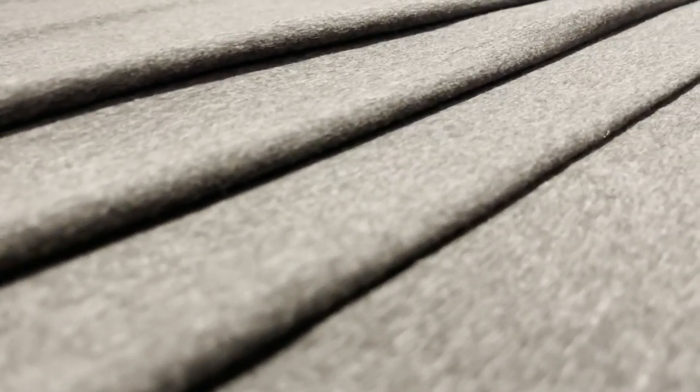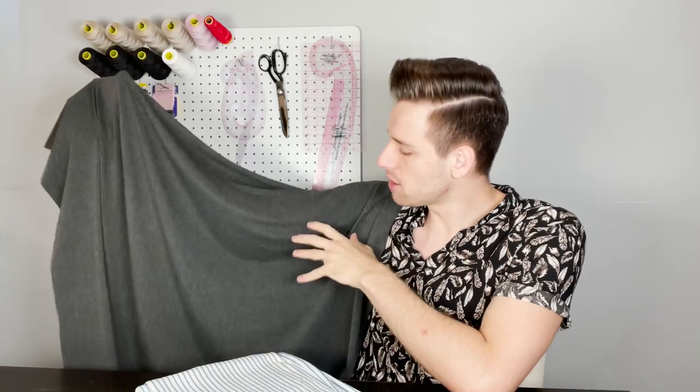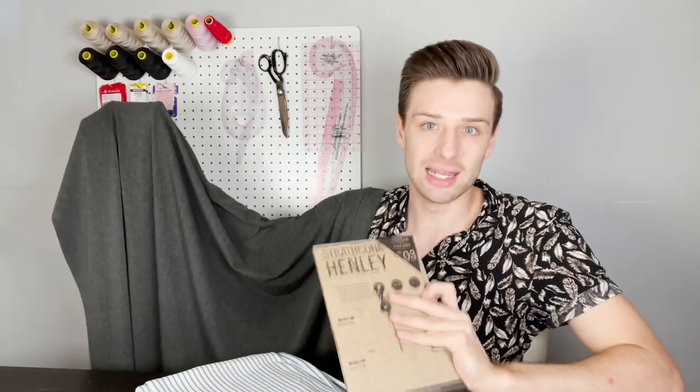The first one is this premium cotton jersey stretch knit fabric in anthracite grey. Straight away, this feels absolutely incredible on the skin. It's a combination of 95% cotton and 5% spandex giving you a stretch of around 45% in the width and 40% in the length. At 148 centimetres or 58.3 inches wide, you certainly get a lot of value for money. This fabric is quite a stable jersey making it a perfect choice for a beginner sewer as it will be very easy to sew. It's perfect for t-shirts and tops and would look great in the Strathcona Henley pattern.